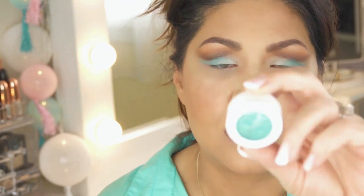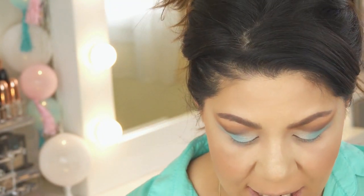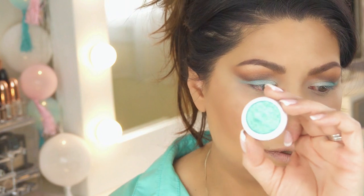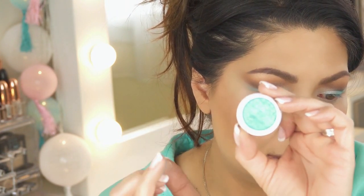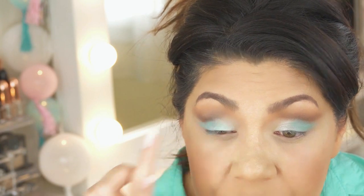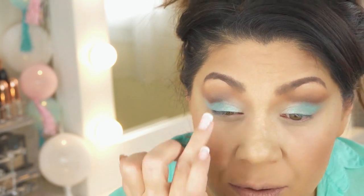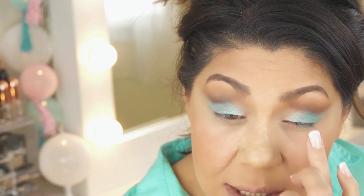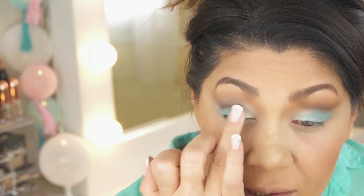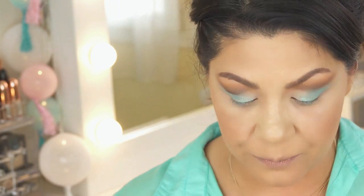For the center of the eye I'm going in with a ColourPop Super Shock Shadow — the color is called Banana Daiquiri, and it's beautiful. I'm going to take it on my ring finger and tap that right where the lighter shimmer turquoise and the matte turquoise meet, sort of in the center of the eye, bringing it ever so slightly towards the inside but not all the way to the inner corner.